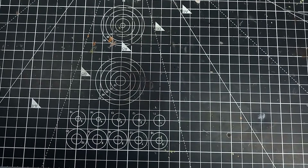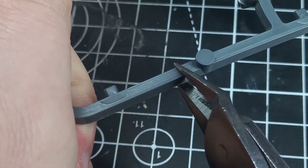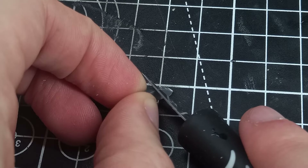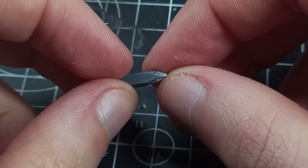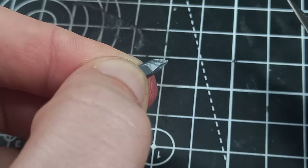If there's one thing that me and you probably have in common, it's a big pile of sprues lying around. Instead of just throwing these away, I'm going to cut them into shape and shave them down to make some crystals. I then began shaving away at one end of the sprue to make it into a point.